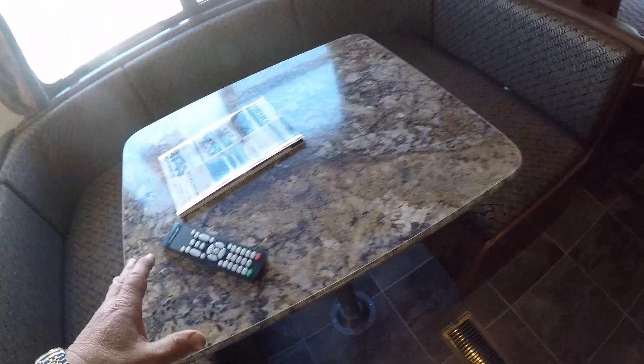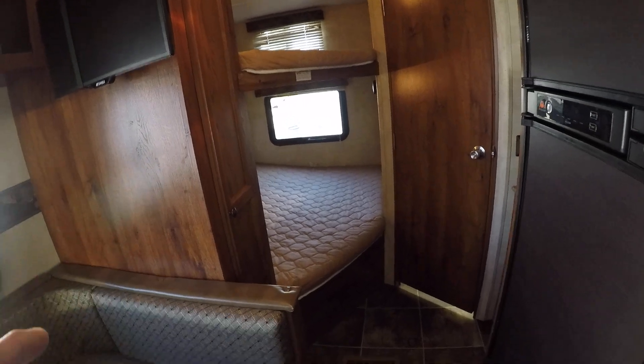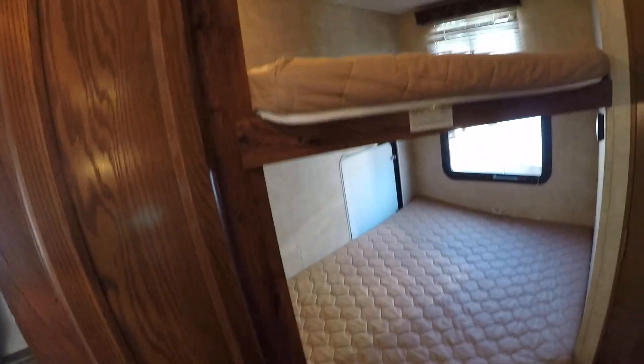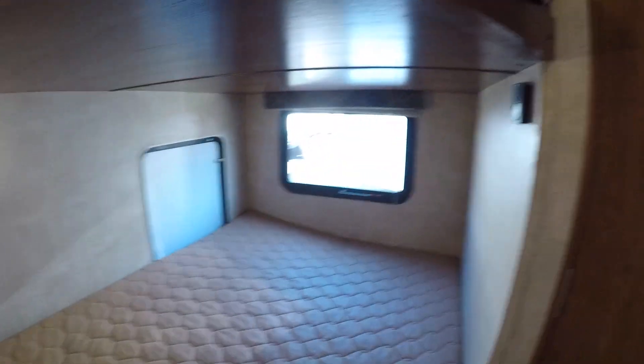So you can sleep a couple here, as well as in these bunks, which are double bunks. Depending on the size of the person — if it's kids, two to a bed; adults, one to a bed. They do, by the way, have their own windows and lights, so it's not claustrophobic in those bunks.